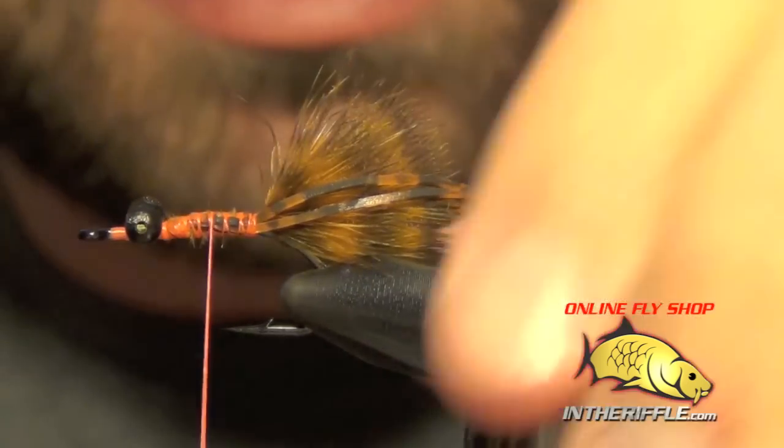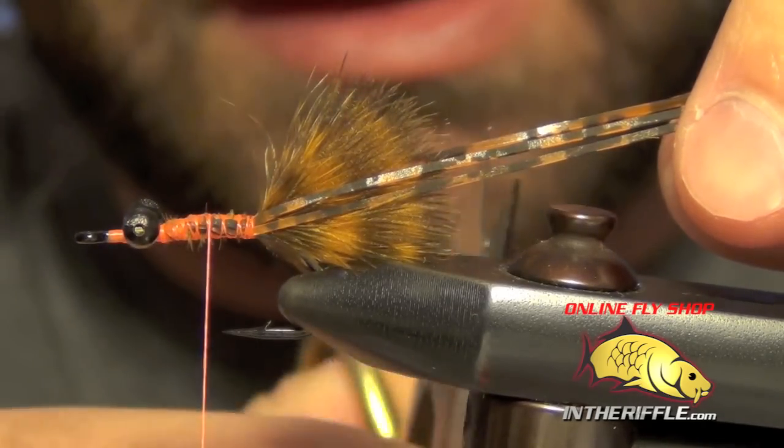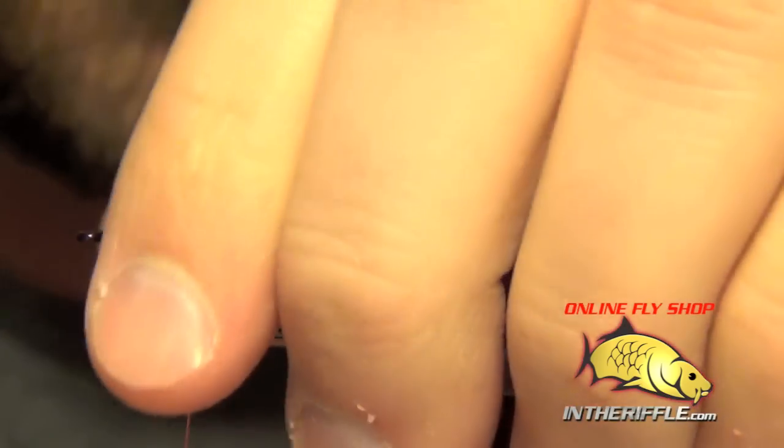Now we're ready to trim the legs. I like to trim these legs about twice the length of the tail. So I go the length of the tail and then a little bit more, and you can trim them out of the way.